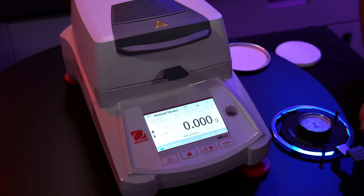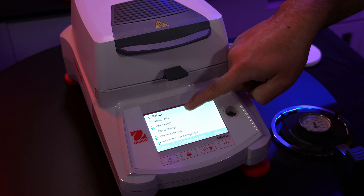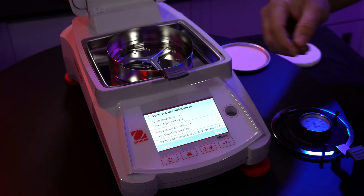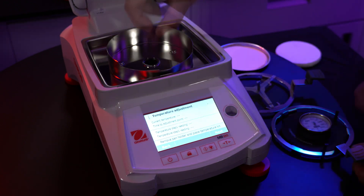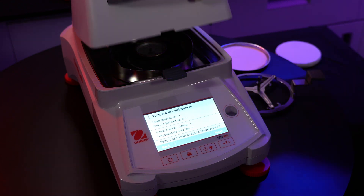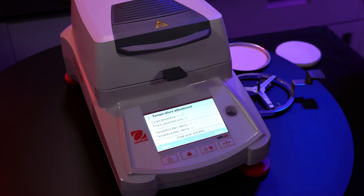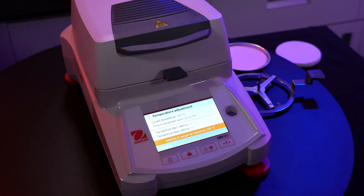Now for the temperature calibration, go to the settings menu and into adjustments. This time we want temperature adjustment. Remove the pan holder, then place the temperature kit on the center of the instrument. Close the cover, hit next, and hit start. The temperature will now be calibrated at two set points: 100 and 160 degrees Celsius.